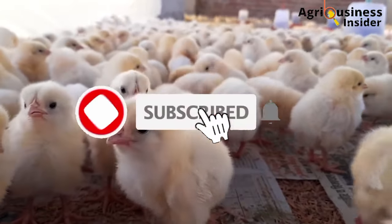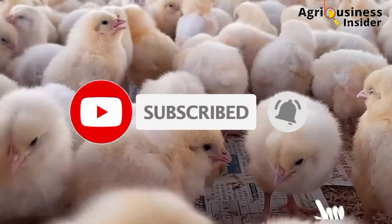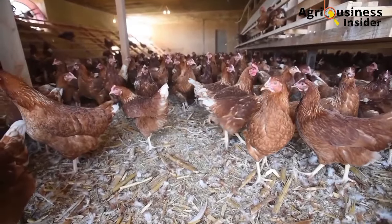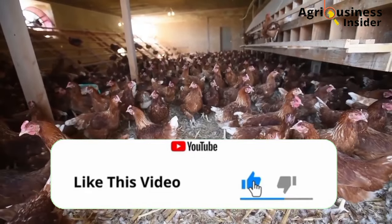But before we get into today's topic, please make sure that you hit that subscribe button if you haven't subscribed to our channel, and also hit the bell notification so that you will be notified when we post a new video. Also, if you find this video informative, please make sure that you hit the thumbs up button.